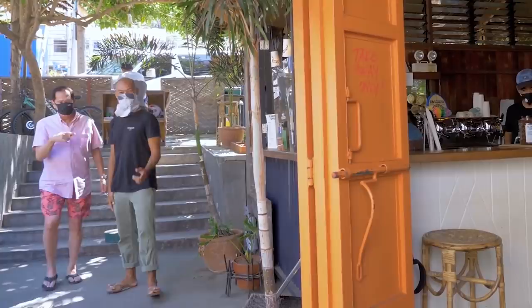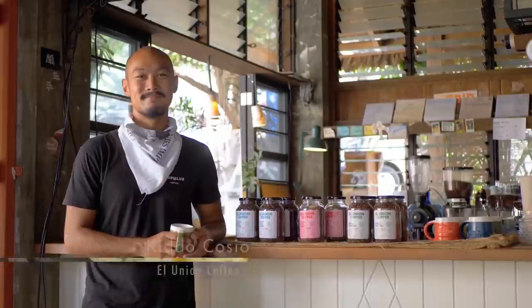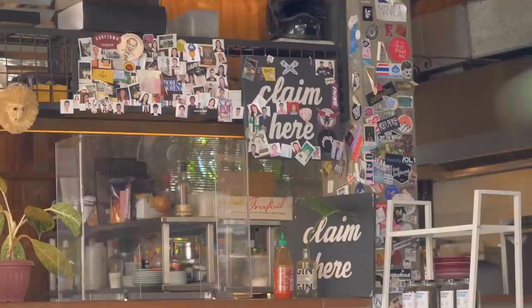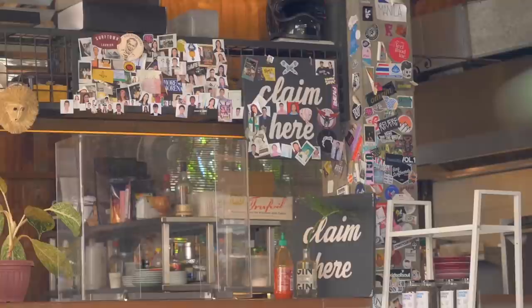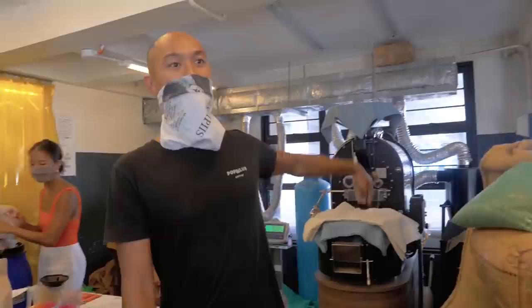I make my way to El Union Coffee at the great Northwestern travel stop and viewing deck, where I meet up with one of the owners of this little coffee shop that could. What began in a rice stall has evolved into a San Juan institution serving specialty coffee. This year, El Union turns eight years old. When they started El Union Coffee, it was really a way to live at the beach with their kids — that's really the heart of the company. The owner didn't drink coffee until 2012, and they started the company in 2013.